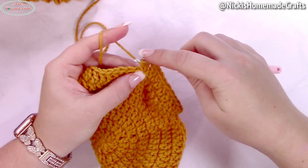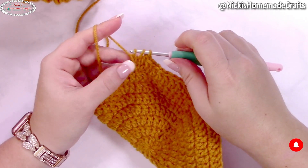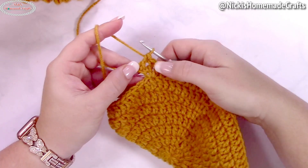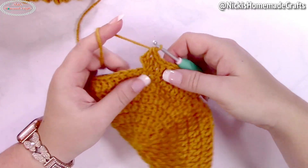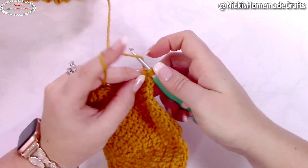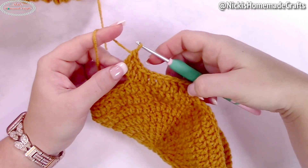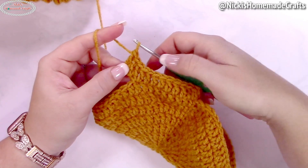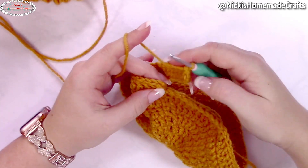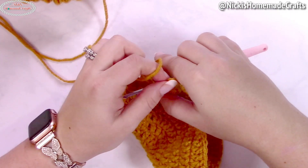Now insert your hook into that chain you just made, yarn over and pull through — you've made your chain — yarn over and pull through, then work your stitch: yarn over, pull through two, pull through two. That's two double crochets made. Continue until you have nine additional ones, giving you 18 stitches in a row total. Then slip stitch to the first stitch.